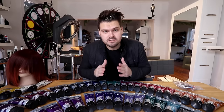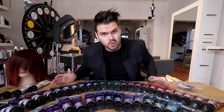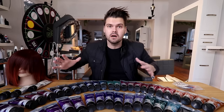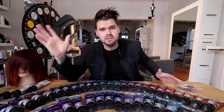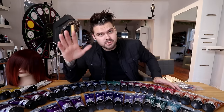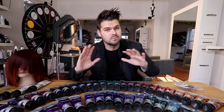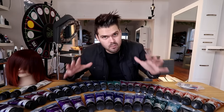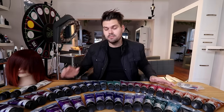Welcome to today's vlog — a special edition color vlog, sponsored by Joico who sent all these fun colors to play with. I went on Instagram and asked you guys what color you wanted me to use on the haircut from the last vlog, and you went crazy with really cool ideas. The biggest request was for something holiday-themed, so today I'm going with reds, light reds, and pinks.